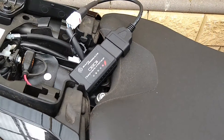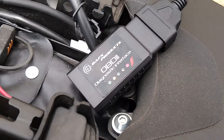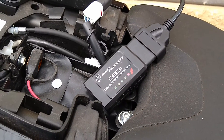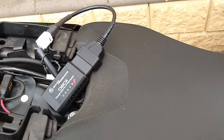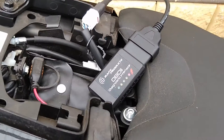Hello everyone, just giving you a quick video on the cable for Yamaha for the OBD2 Bluetooth ports that most people use on their cars. This cable works on the MT-07 and most other Yamaha four-port plugs.